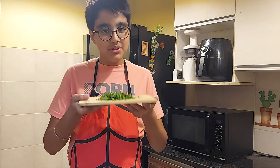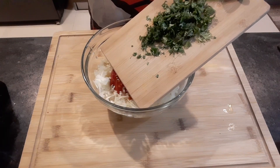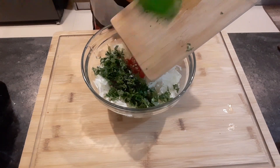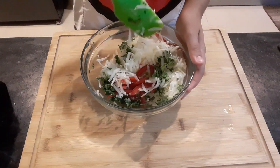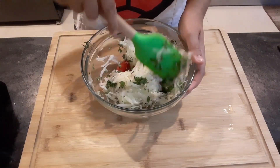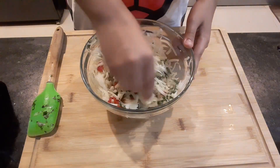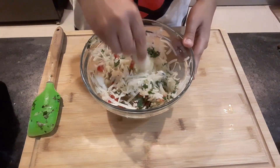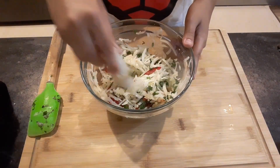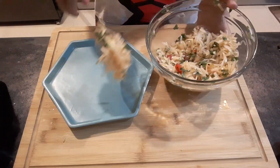And finally, some chopped coriander. All these components are an integral part of our Indian cuisine, and that's why I'm sure you'll like them too. Now I'll gently toss it and muddle it a little bit — this will bring out the flavors. It's time for plating!